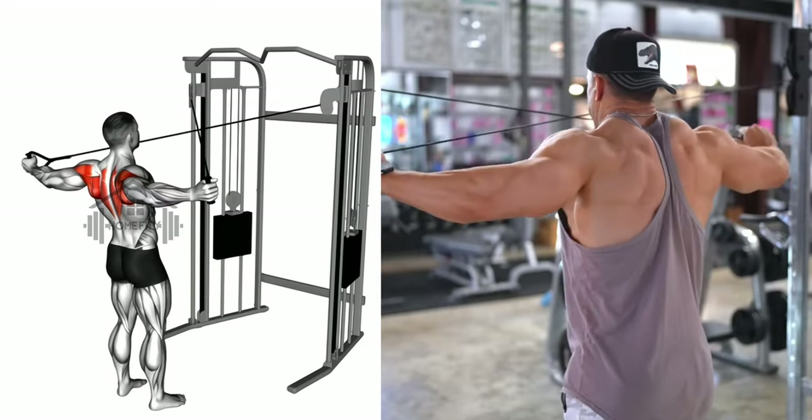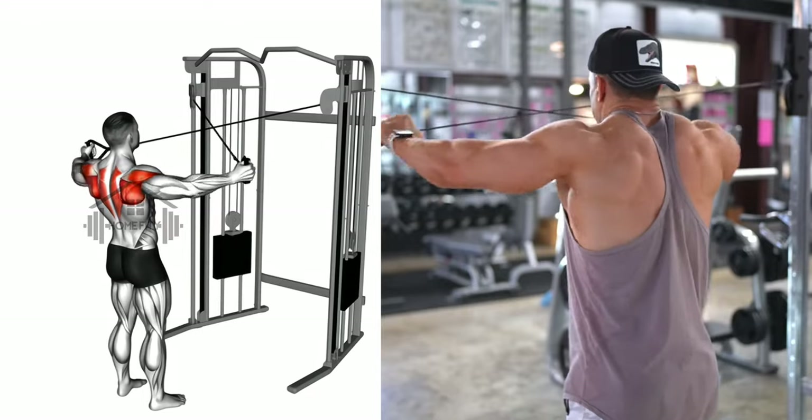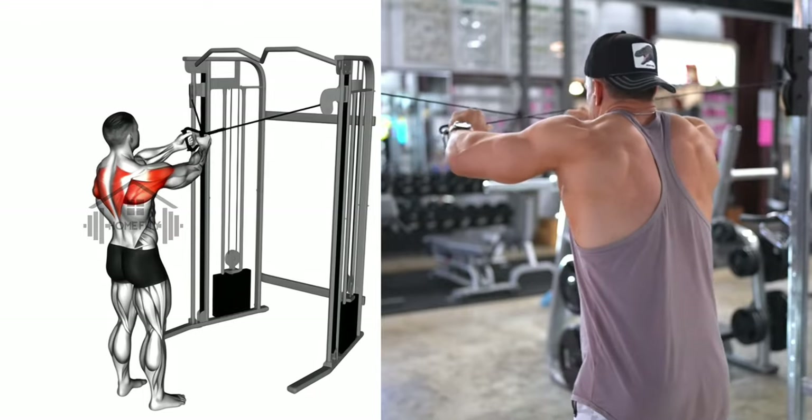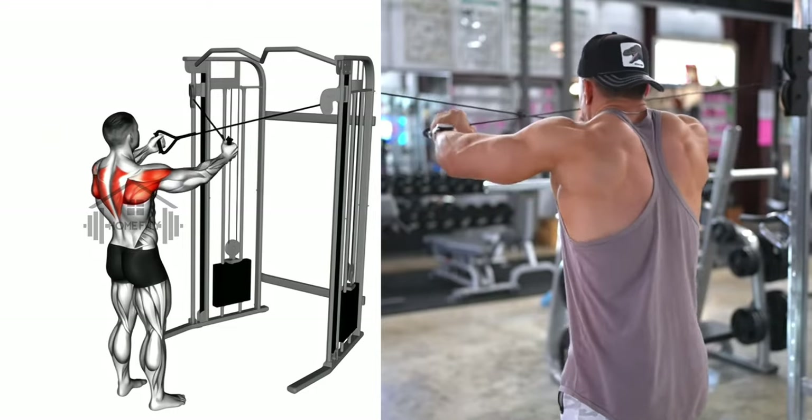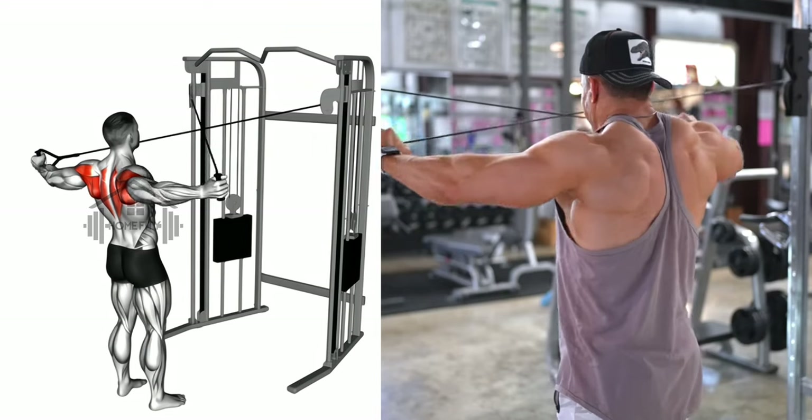Pause for a moment when your arms are at their highest point, then slowly lower them back to the starting position. Repeat this movement for your desired repetitions. Ensure to maintain control and a slow, steady pace throughout the exercise.